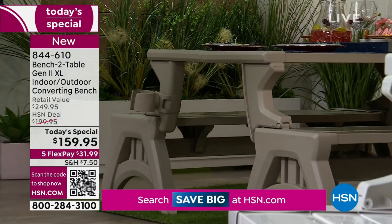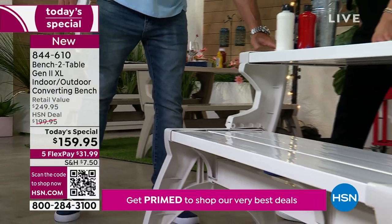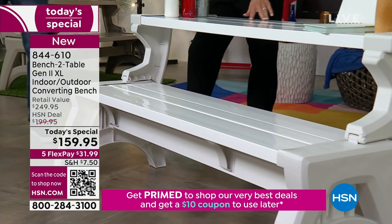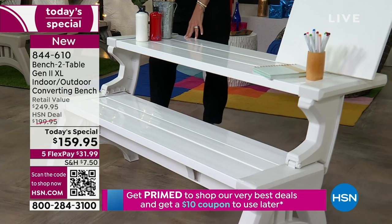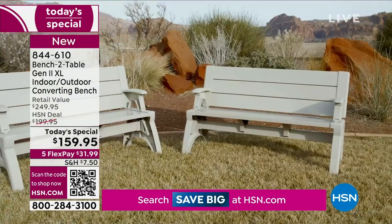And then finally, if you just want to go with the crisp white — well, I think it's because the little supports are a little bit of a darker color, a little bit of a two-tone. But this is one that's also been hugely popular. I can't tell you enough how cool it is that this converts.